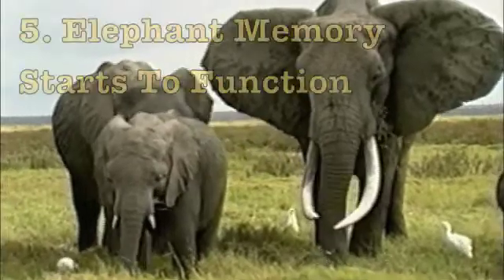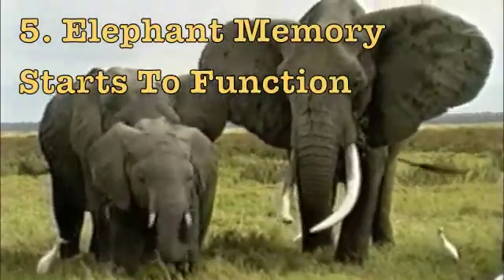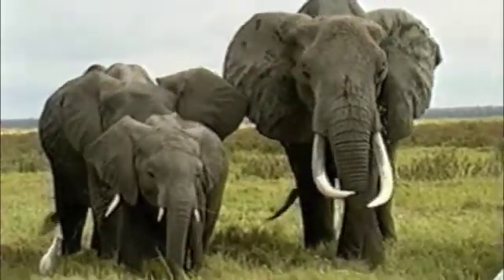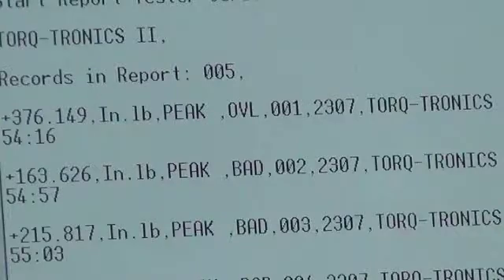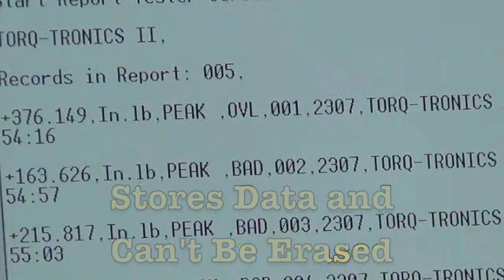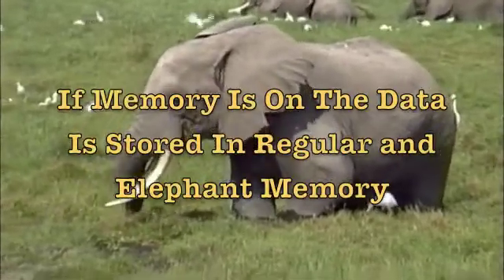Five, if the memory was off, Torquetronics 2's elephant memory kicks into action. It's called the elephant memory because it never forgets and it can never be erased, so it will always store the data for the over capacity event. If the memory was on, it is still stored in the elephant memory.